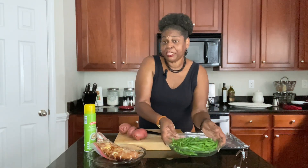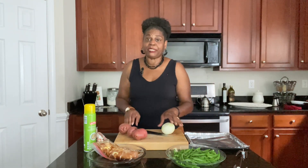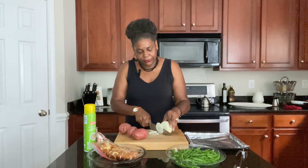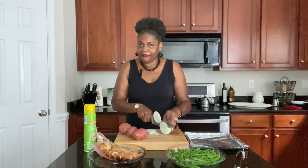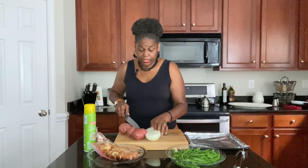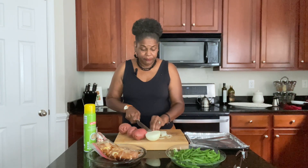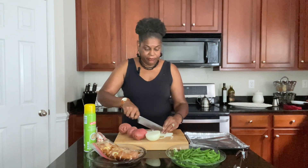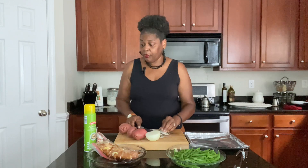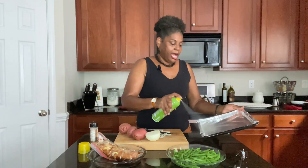We've got our green beans — they've been trimmed and washed. We're going to be adding some onions and potatoes. I'm going to slice up a few onions, quarter them, and spread them all over our tray. I have my tray from the rotisserie oven lined with foil so it'll be easy cleanup. All we want to do is spray it with a little olive oil.